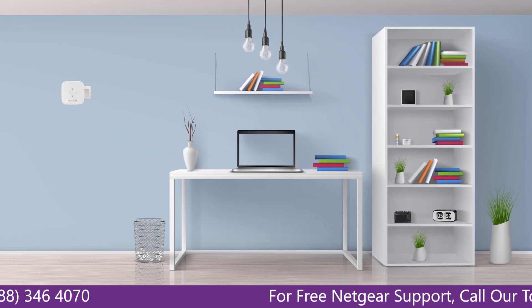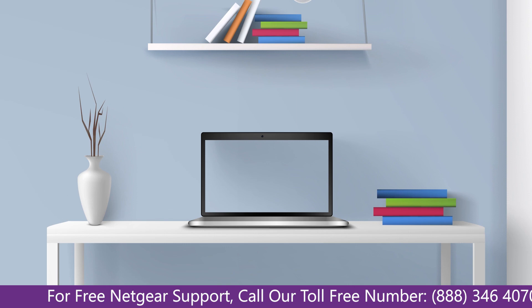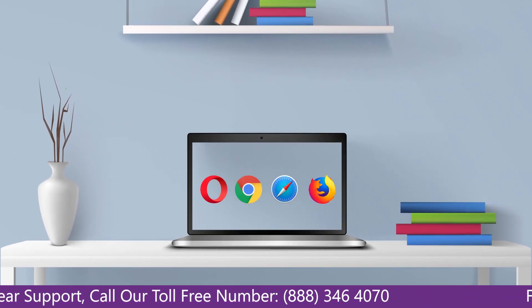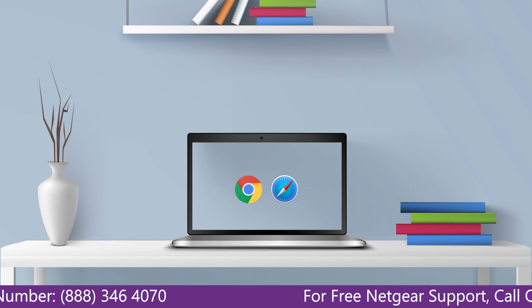Once it turns solid green, we can now head to our laptop and begin configuring our Netgear range extender. You can use any browser you like, such as Internet Explorer, Chrome, Safari, or Opera Mini. It's time to open your preferred web browser.